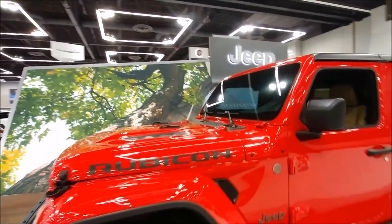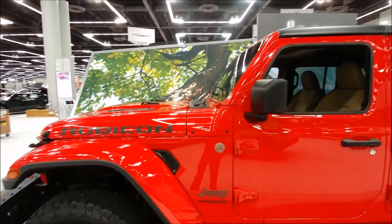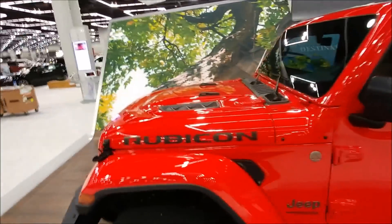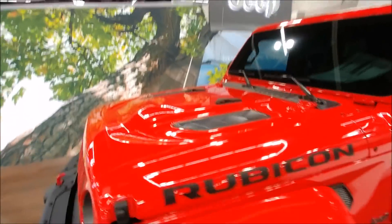The front windshield rakes back farther than a JK, which helps with aerodynamics. They've also added vents in the fenders, and on the Rubicons you get vents in the hood as well, which is a neat treatment.